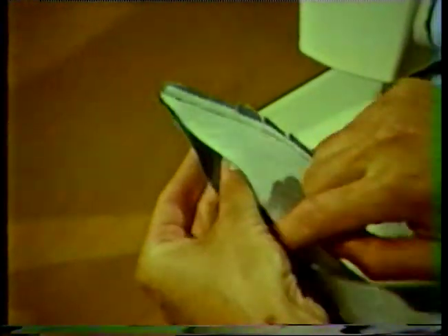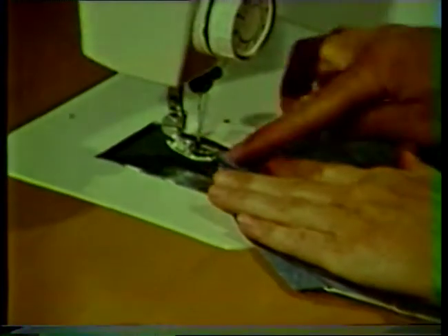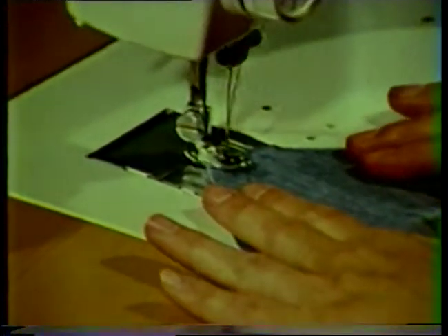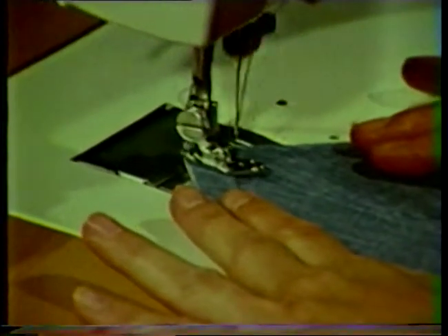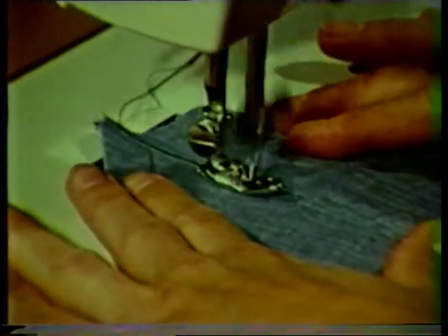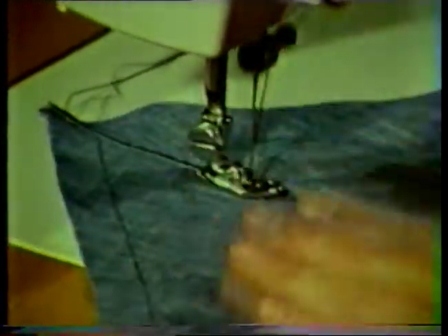Then layer or grade the seam allowance. If the seam is curved, also clip at regular intervals to the stitching line. Understitch along the seam, stitching the seam allowance to the under collar. Place the stitching on the under collar side and stitch about one sixteenth of an inch from the seam line.